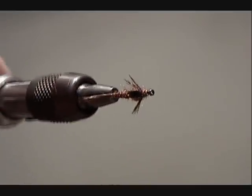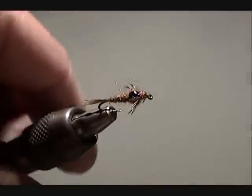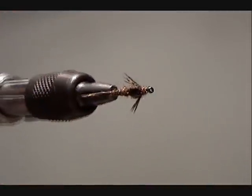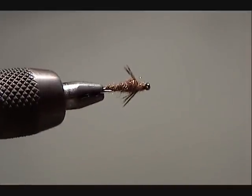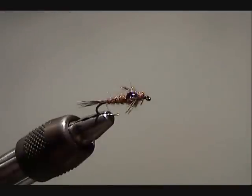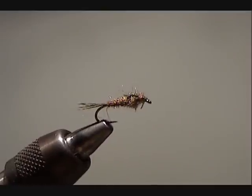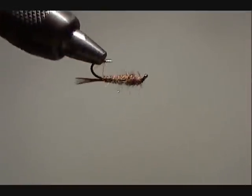If you look, that's the exact profile of a mayfly nymph — a very realistic impression. But it still has a lot of the impressionistic qualities that a hare's ear or a pheasant tail has. And it looks virtually the same from every angle that you look at it, which I think is a very important quality of all productive flies — that they all look the same from every single angle when you rotate it.